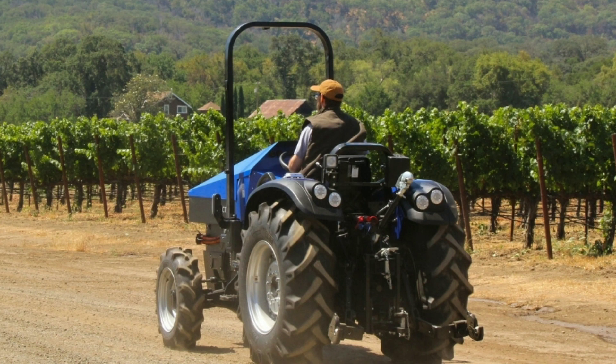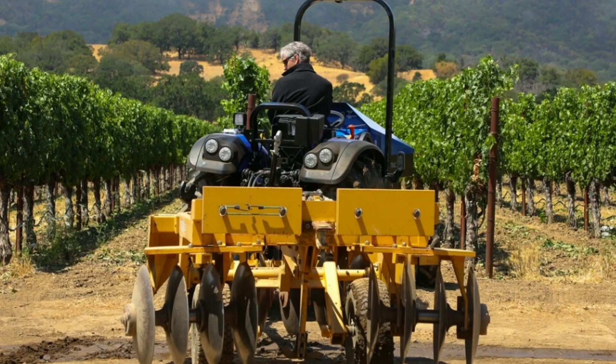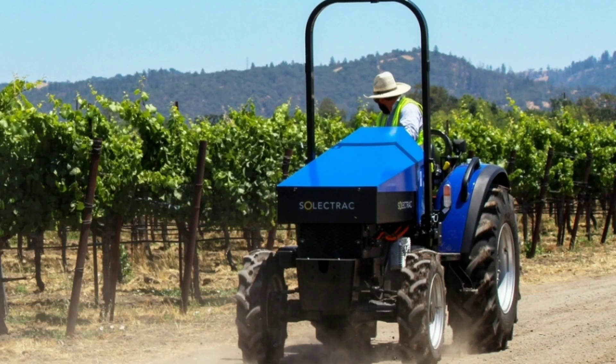We also have two tractors in development — one a much larger 70 horsepower model that will be used for vineyards and orchards and larger agricultural operations. That tractor will have a front and a rear 3-point hitch so you can put an exchangeable battery pack on either the front or rear depending on where you have the implement.